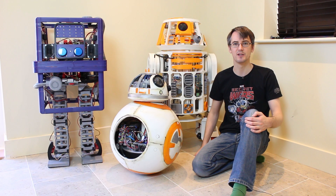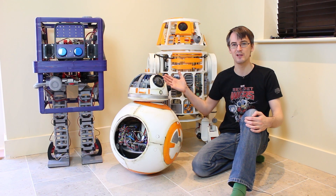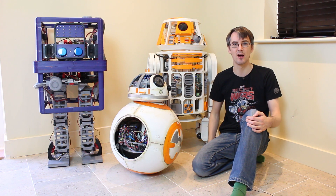Hello, this video is a summary of how I made my Star Wars droids using 3D printing and Arduino. You can check out a full playlist in my channel for each one of them.